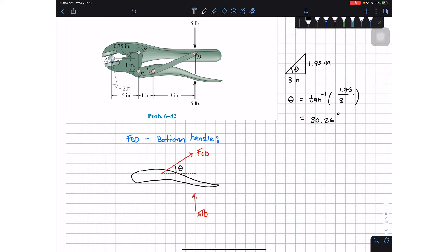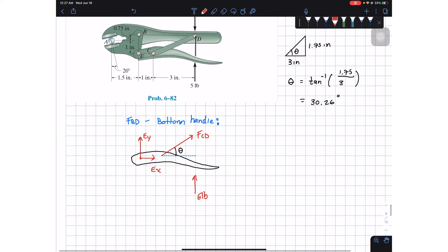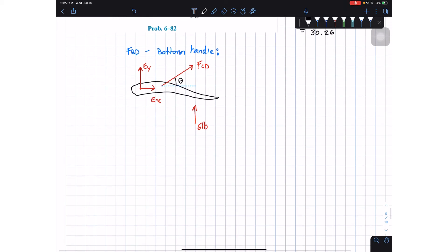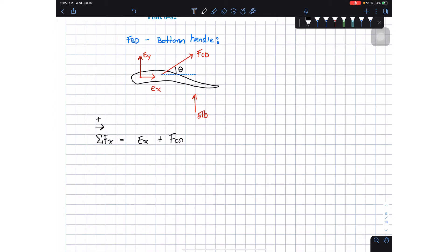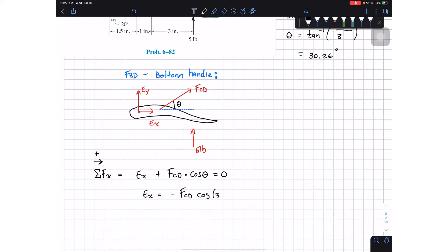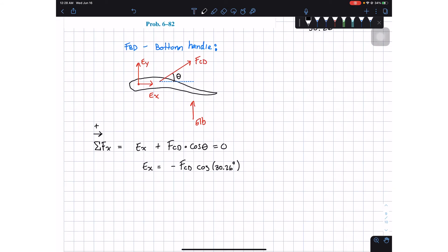The remaining forces at point E are Ay and Ex, and our main goal is to find Ex. We apply a summation of forces in the X direction, assuming rightward is positive. We get: Ex plus FCD times cosine(theta) equals zero. Solving for Ex gives us: Ex equals negative FCD times cosine of 30.26 degrees. We still need to find FCD.